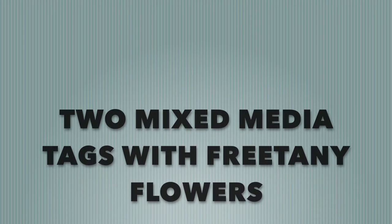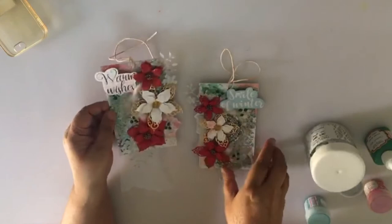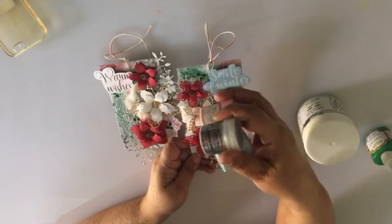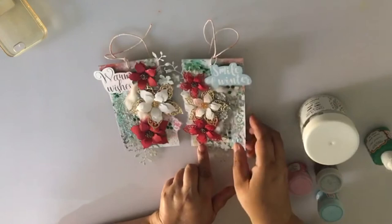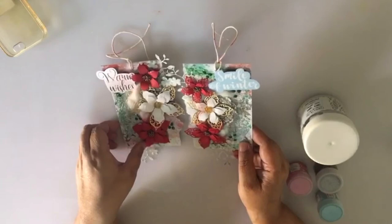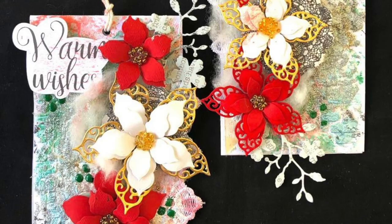I made two winter themed mixed media tags using the Brittany flowers that I received. I first used some white gesso to prep my background, then used the Fabrica de Kourou 3D gel silver through a stencil to add the first layer of texture. I then used Fabrica de Kourou paints — shabby rose and blue shabby — through a different stencil, and added silver embossing powder by Fabrica de Kourou and heat set it. I used the enamel dots in green for more texture, added the flowers as focal elements, and completed the tags with a sentiment from the die set received by Fabrica de Kourou. That's a look at those tags I created for this hop.